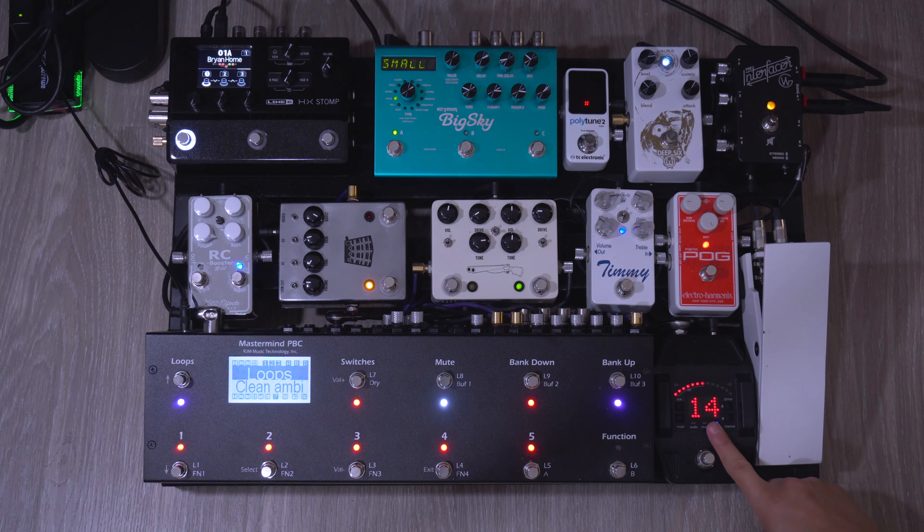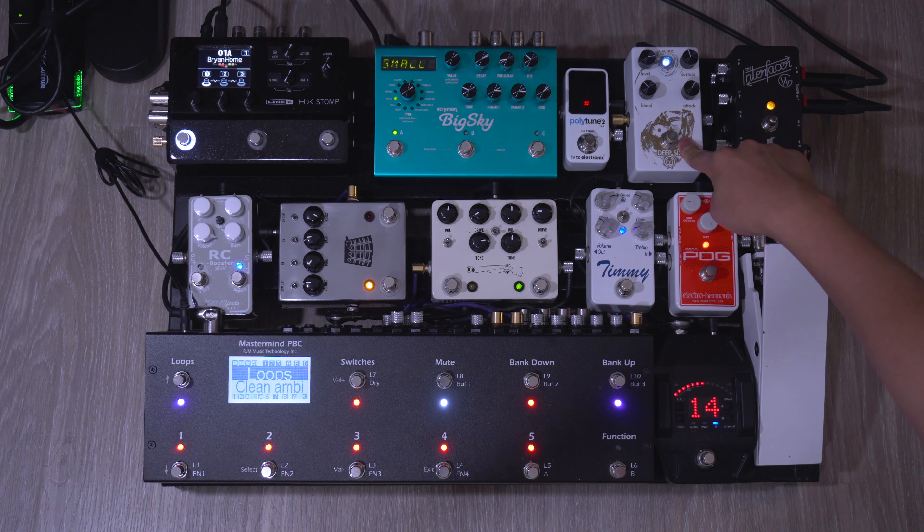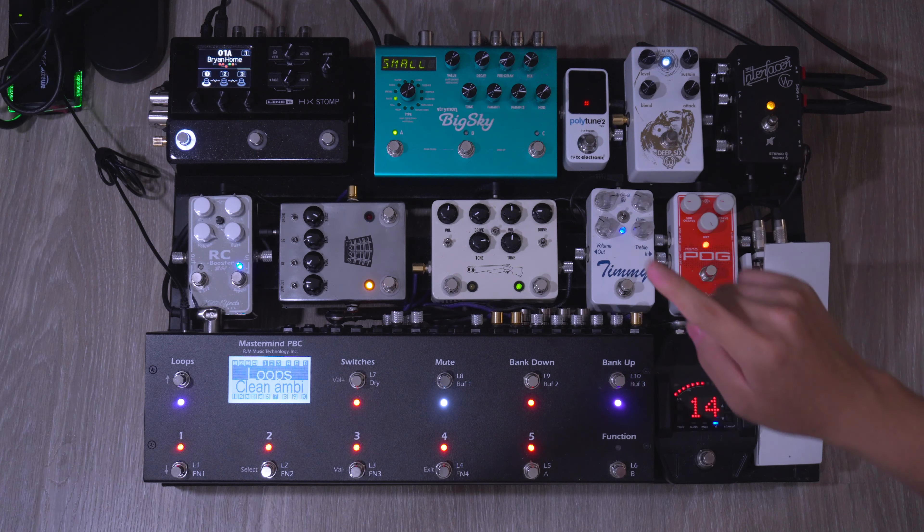First in the chain is the Shure wireless receiver. I'll have the full name and the link in the description because I don't remember the full name off the top of my head. It first goes into the Shure wireless receiver, into the Interfacer by Goodwood Audio. This goes buffer out into the Deep Six compressor, and then this goes into the PBC.